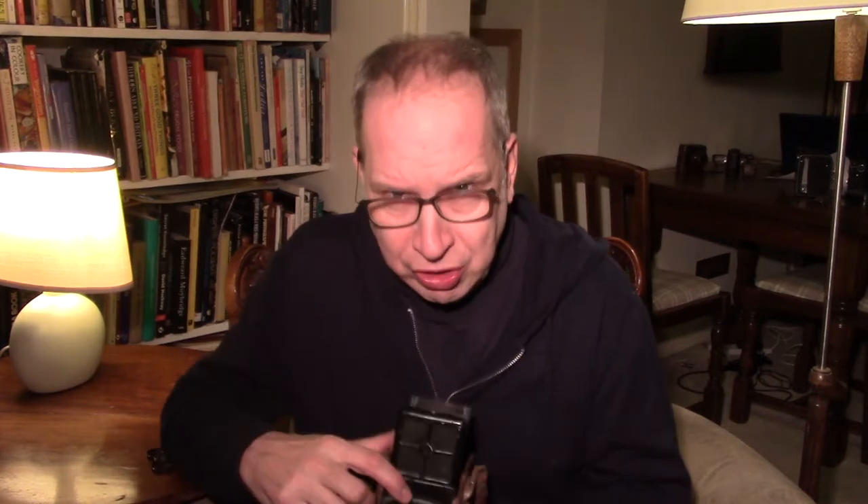It seems in good working order. The strange thing as well is where you've got the aperture and shutter speed up here — that had been inked out too, though I will admit I have cleaned that up. The case needs a bit of attention, but the winding mechanism seems to be working and the shutter seems to be working. I can't see any fungus in there — it seems quite clear — and I can't see any haze either.